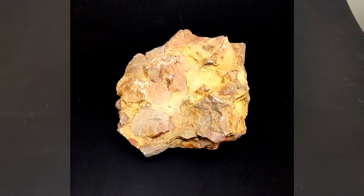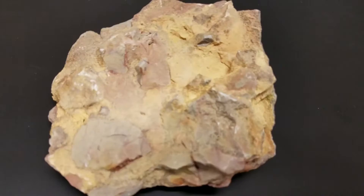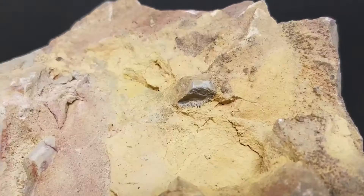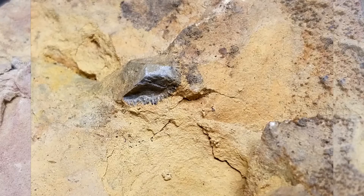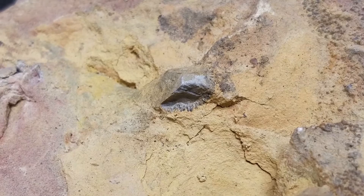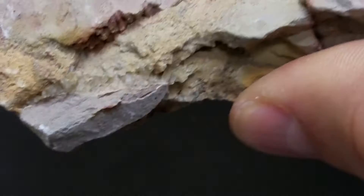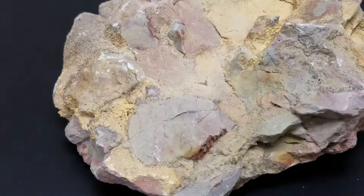I also notice something — this is just a piece of shell I found out in the Utah desert. There appears to be a little bit of a fossil in there, which might be fun to put into the listing. I can take a close-up picture and show people there's a little miniature fossil in this rock. If that were something I was going to list, that's something I can highlight for buyers.